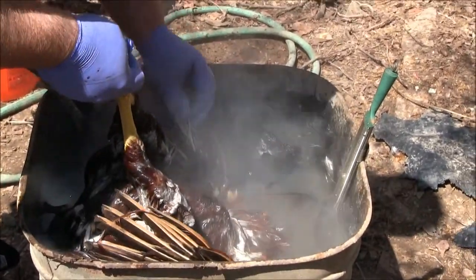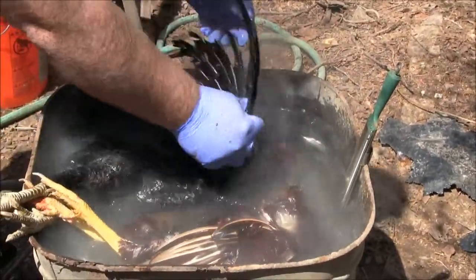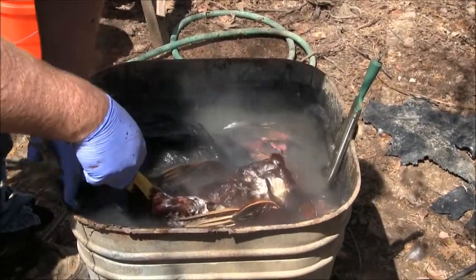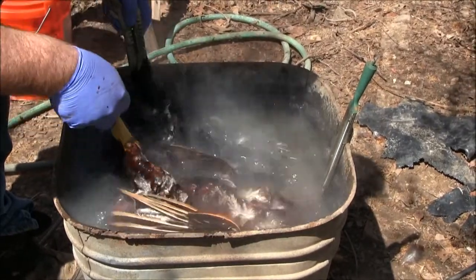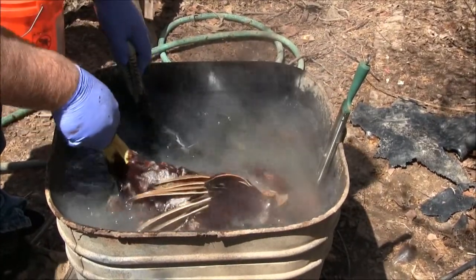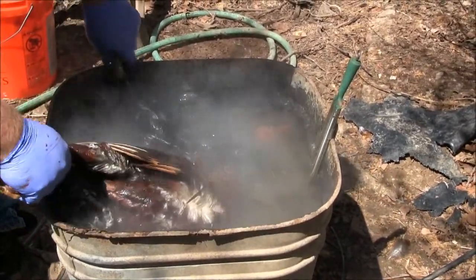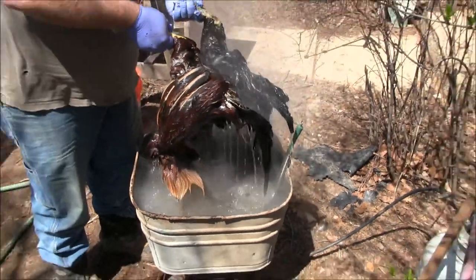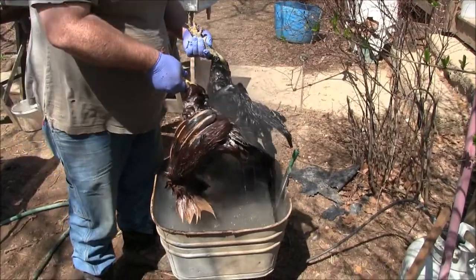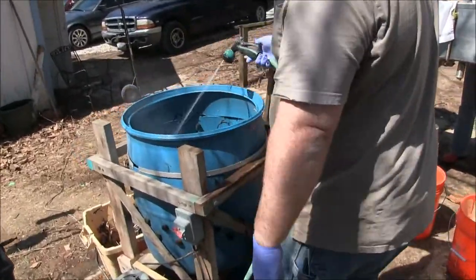We're going to do a feather test with a single wing feather — just give it a tug, and if it comes out with minimal effort then you're ready to throw them in the chicken plucker. The ideal scalding temperature is about 145°F; we usually shoot for about 150°F. We don't have a high-tech thermometer, but some people use a hot water heater thermostat set to 145 or 150.